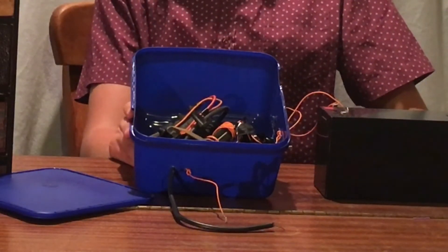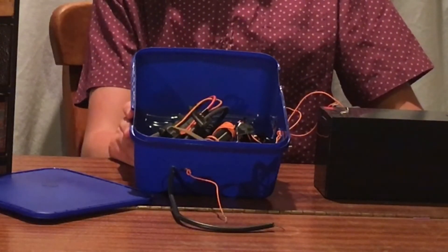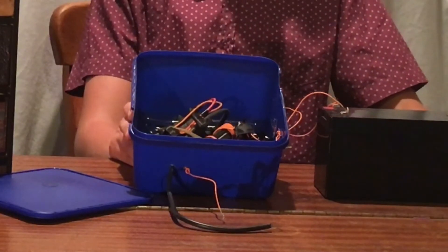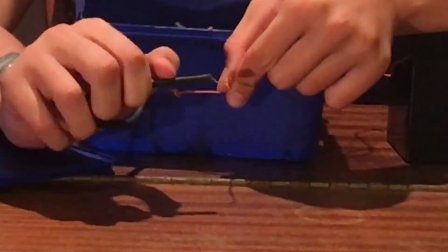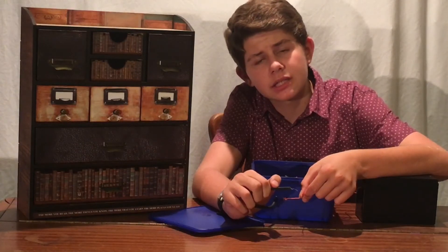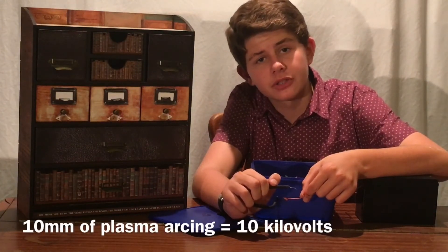All the components are a power transistor and a few resistors. To stop the power transistor from melting through the box, I've ripped a heat sink out of the television set and duct taped the transistor to it. Out the front here I have the two wires with the high voltage. These two wires can produce arcs of nearly 2cm long, which means the power supply is producing nearly 20,000 volts.